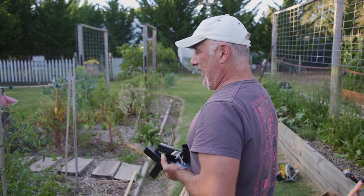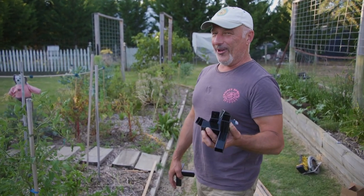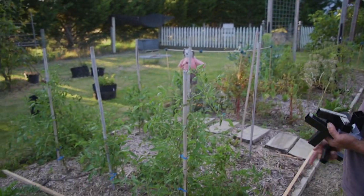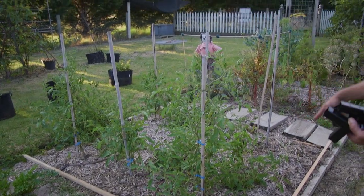I was going to do a live feed but this is going to take a little bit longer and a lot harder if I was holding the phone in one hand to film this. What I'm talking about is building this frame that I mentioned yesterday — it was a day before as far as when you're watching it. I'm building a frame around these tomatoes.